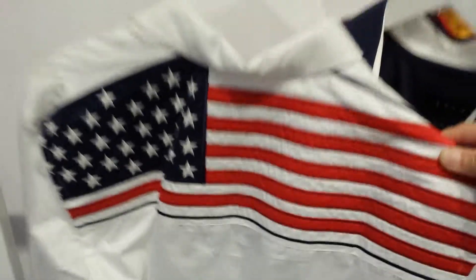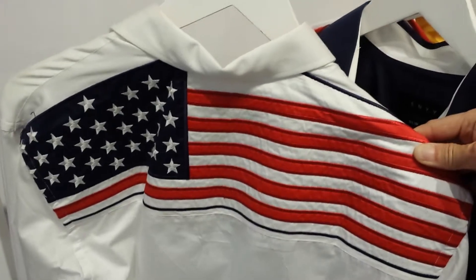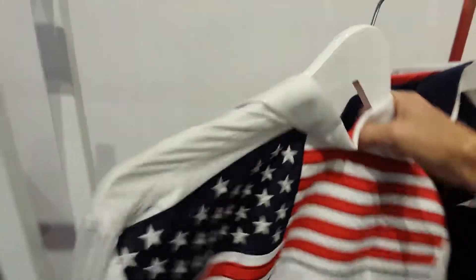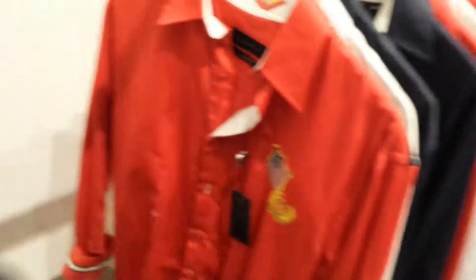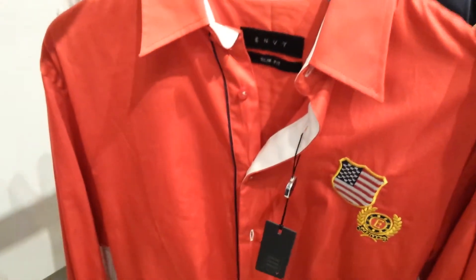This is a very, very expensive embroidered shirt which will really set a statement no matter where you wear it. So that's the white one, and then we have the navy and we also have the red.